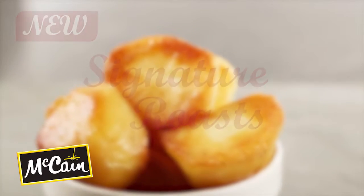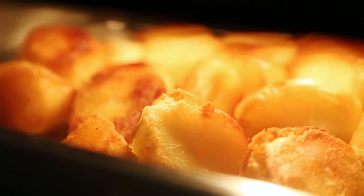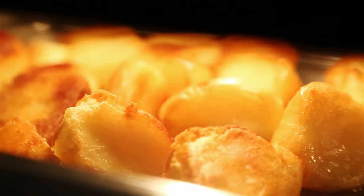The new McCain's Signatures Roasts. Sundaes sorted. For authentically homemade, crisp and deliciously golden roasts every time.